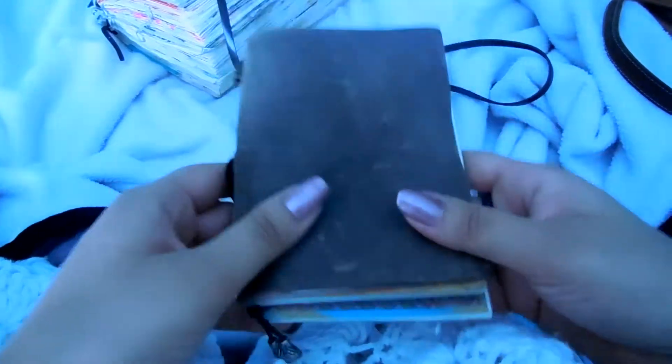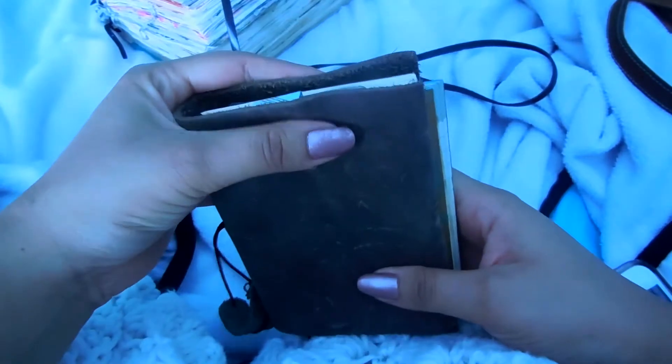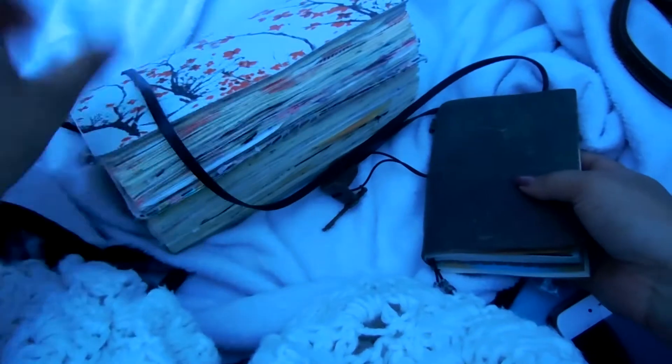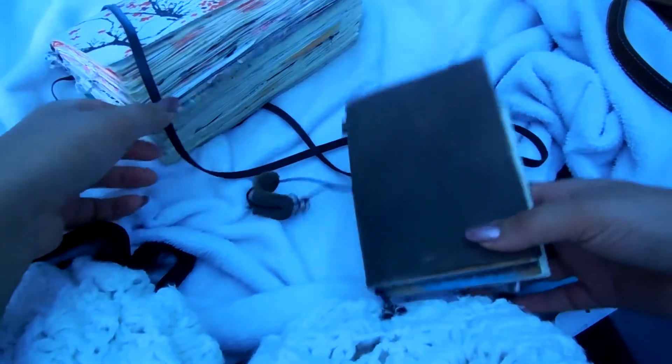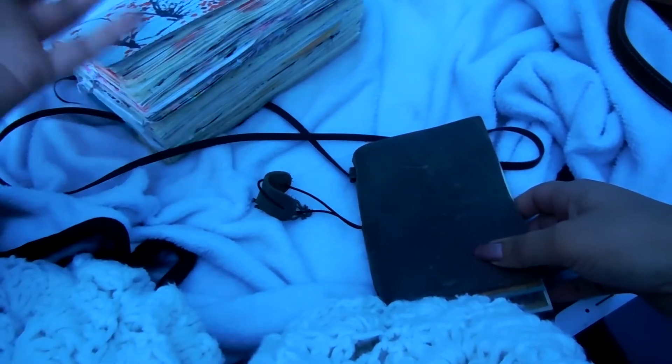Now let's talk about what this journal is going to be about. This journal is a self-love journal. I want to use it to write positive thoughts and to encourage myself, to care for myself — it's like giving therapy to myself. You may be wondering, don't I do that already in my other journals? I decided to do this because this past two days I've been having a lot of anxiety.